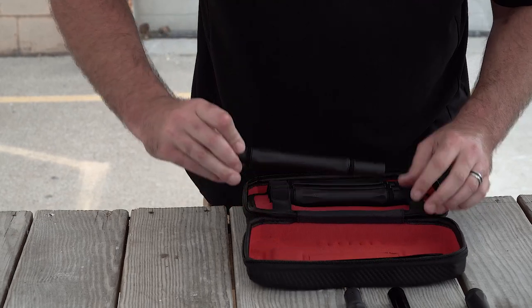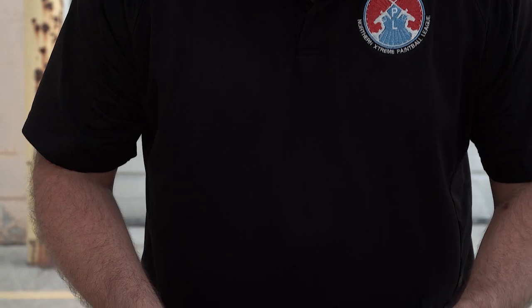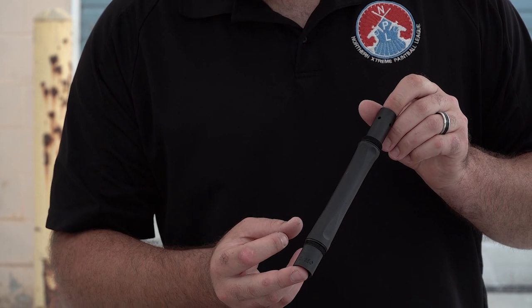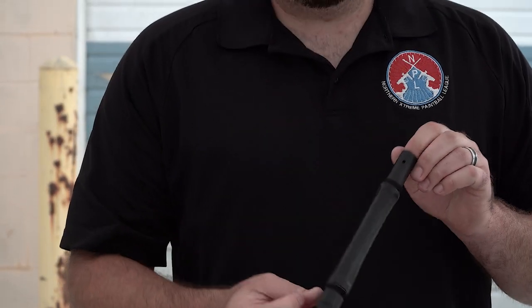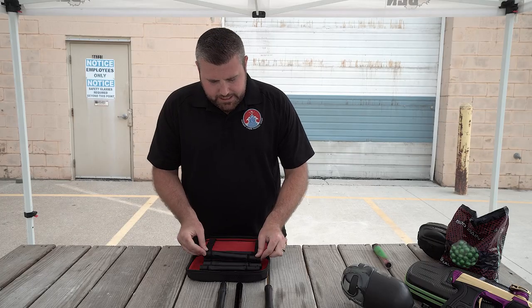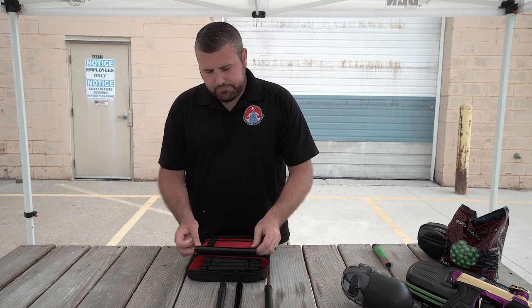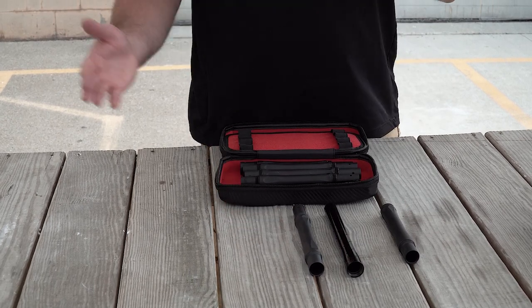So we'll pull one out. This one reads 675. This one is a 680. This one is a 690, in case you're shooting some bigger paint. And this last one out of the four is a 685. So once again, the tip that reads 689 goes with the four standard barrel backs, and then you've got the tip that takes big inserts for Freak XL and the smaller Freak inserts as well.